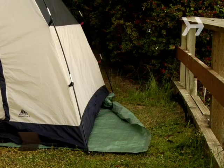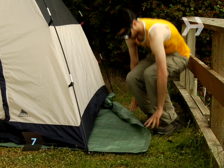Step 7. Check your ground tarp. If it extends beyond the tent, roll the excess tarp under the tent so water doesn't pool in if it rains.